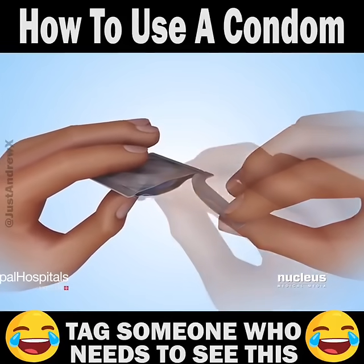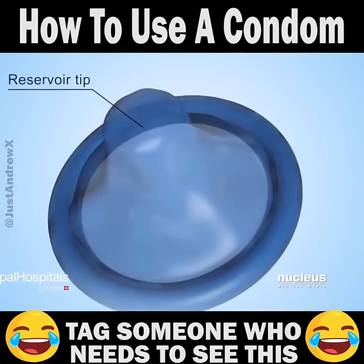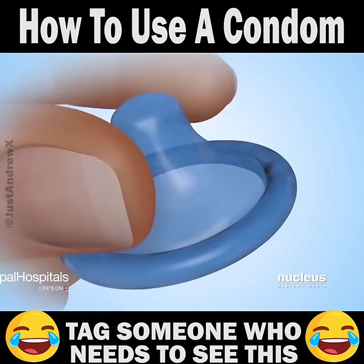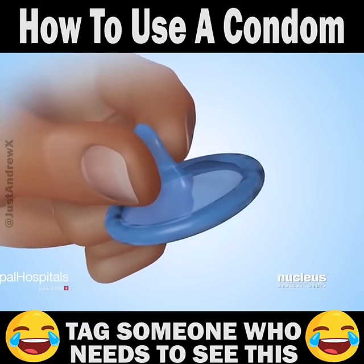To use a condom, carefully remove it from its package to avoid tearing it. A reservoir or space at the tip of the condom collects semen during ejaculation. Pinch the reservoir, or at least a half-inch space at the tip, to remove any air inside it.